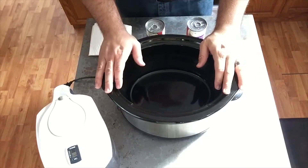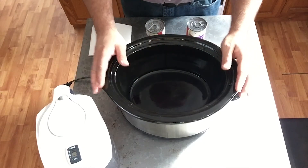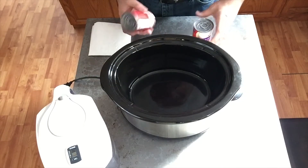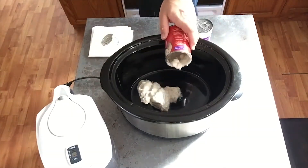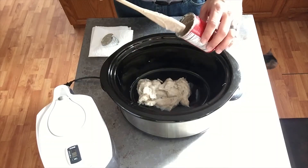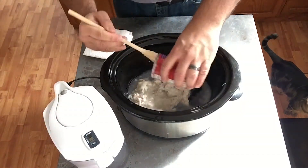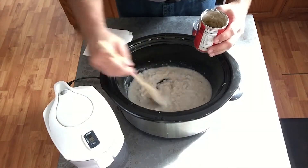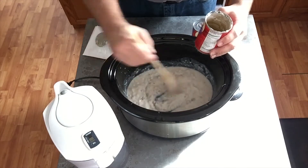I'm sorry, guys — the lighting is off and I'm not really equipped to do cooking videos yet, so I apologize for the quality. To get started, we obviously need a crock pot and two cans of cream of mushroom soup. I'm going to empty one can in, then add half a can of water, and stir it up so that it becomes an actual soup. This is essentially the bed that I will be putting the roast upon.